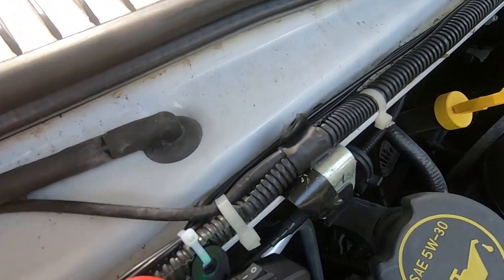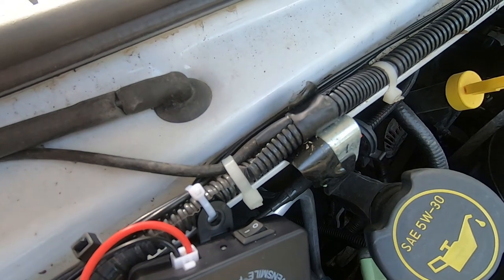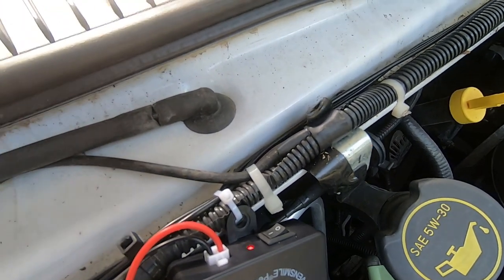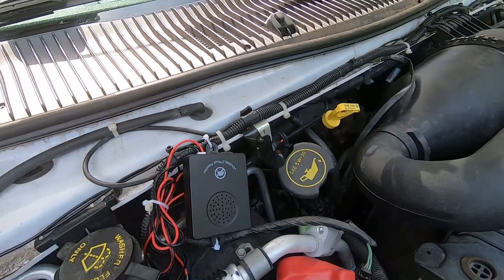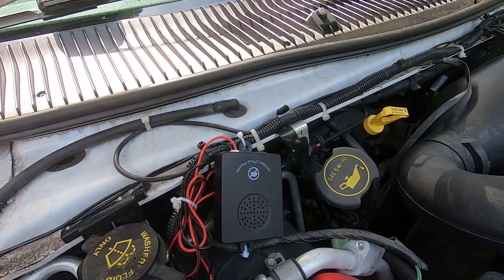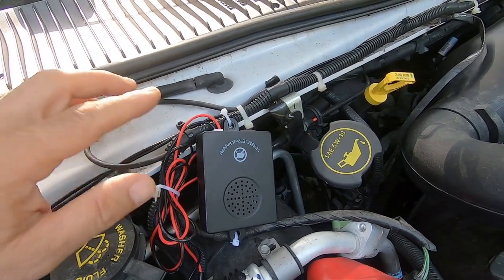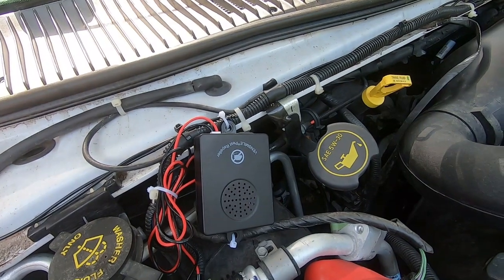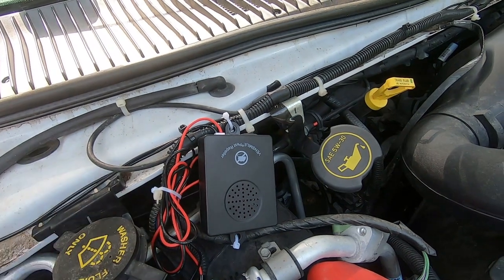Actually, let me test it real quick — I'm gonna shake it to see if it goes off. The light's green... yep, as soon as I tapped it, it went to red and tells me it's not transmitting anymore; it turns itself down. So yes, the vibration sensor does work. Apparently it only pulls about 70 milliamps, so they say you could go about a month without starting your vehicle and still have no battery problem.